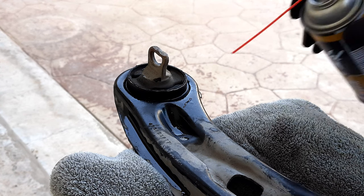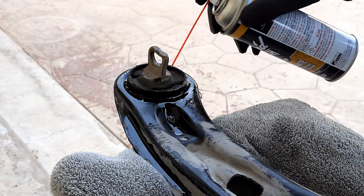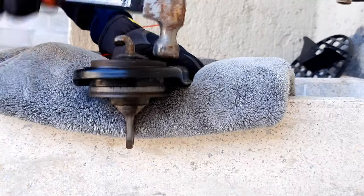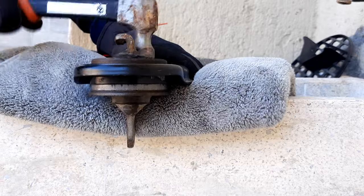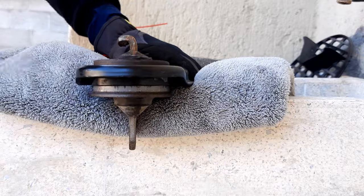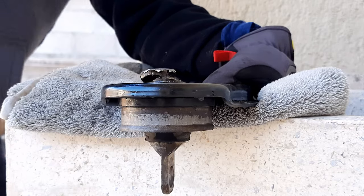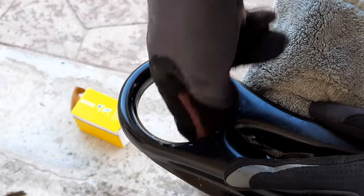Now just find an elevated surface and hammer the bushing out. Spraying some liquid wrench and letting it sit for at least 60 minutes really helps take that bushing out. With the old bushing out, you can grab a scotch pad and smooth out the surface.